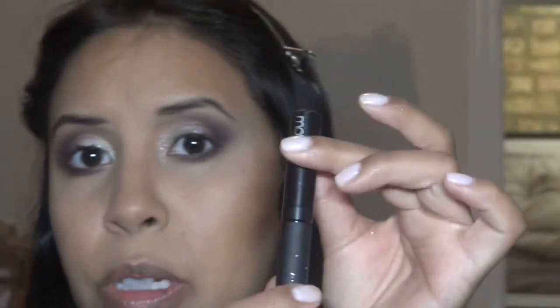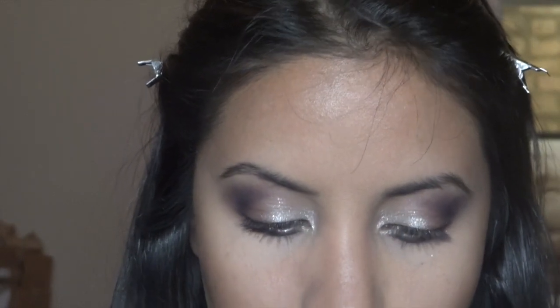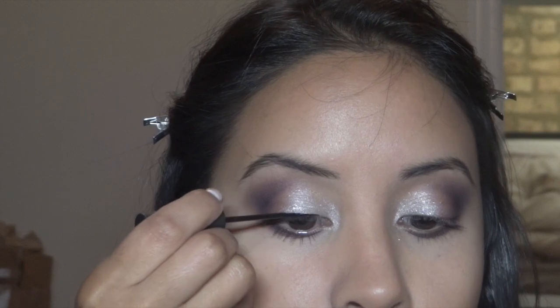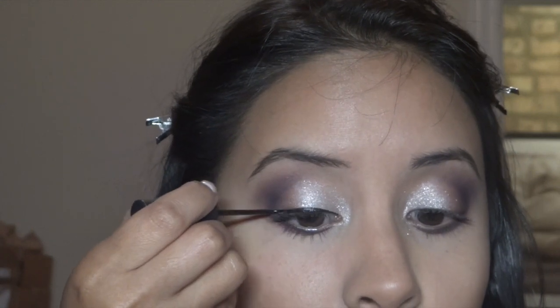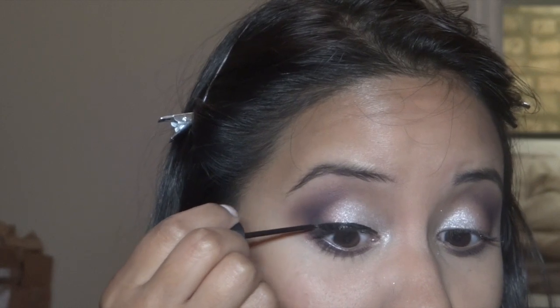Now for liquid eyeliner — this is by Motives, it's called Noir, and I actually really like this one a lot. We're going to make a nice thick line. What I love about this eyeliner is that it dries completely matte — no gloss or shiny finish at all.